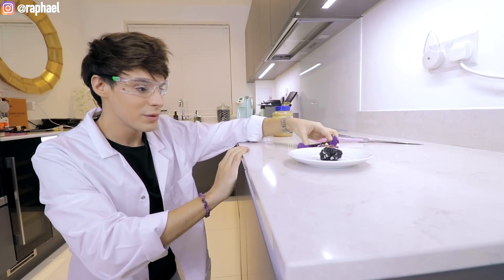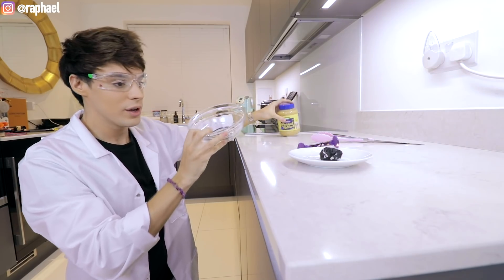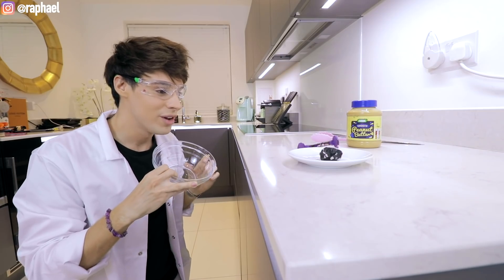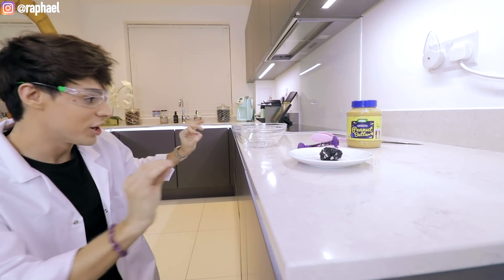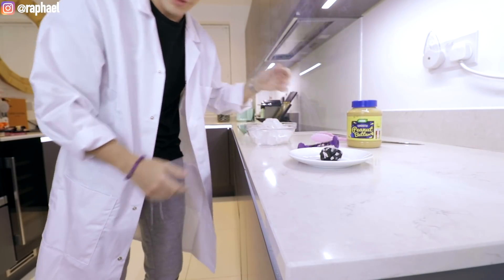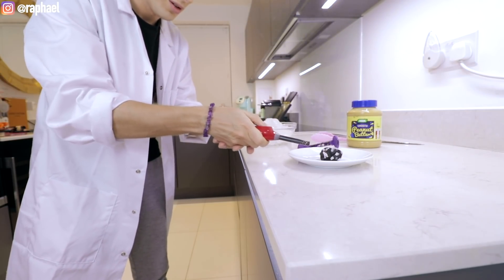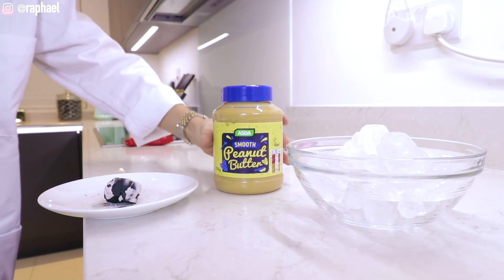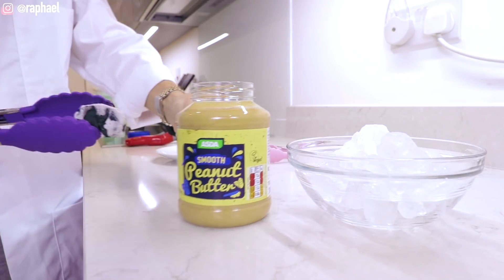I'm gonna prepare the ice because I think this is actually working. We got the peanut butter here, now I'm gonna fill this up with ice while just the last tiny little bits of the coal are burning. Here we've got a big bowl of ice — this is finishing up. Let me make sure there's nothing else to burn. This is as hot as it gets.